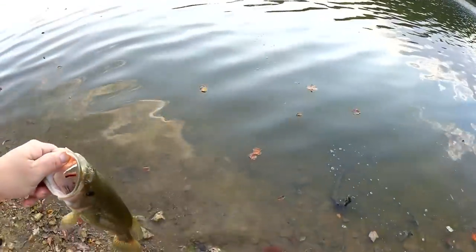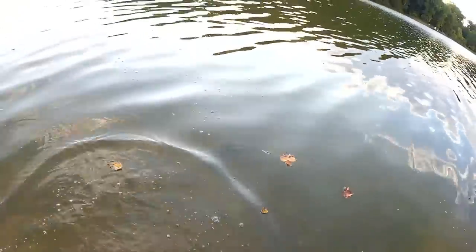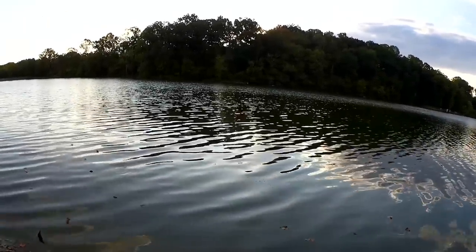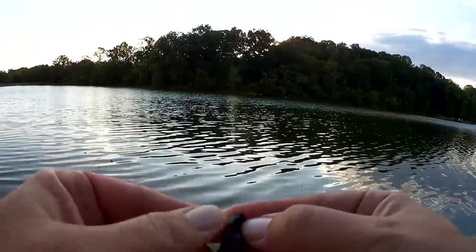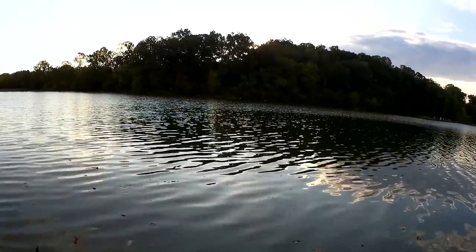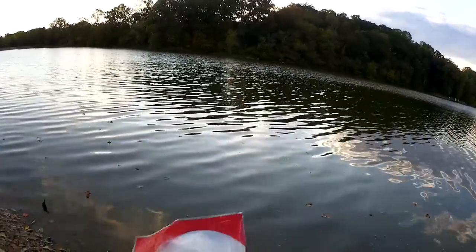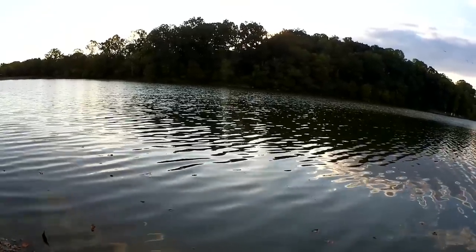Let's let this beautiful fish go after a quick picture. That's how you start the day — beautiful fish on a topwater Texas rig. Let's see what shape my lure is in. Well, it's torn open on top. Luckily I have a couple more in my pocket. Let's get a new one on here.